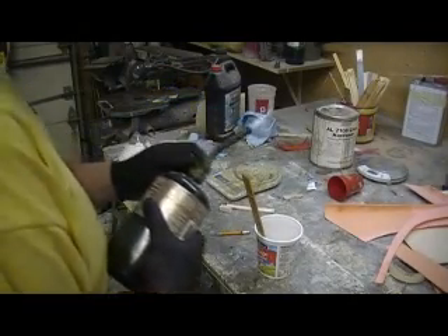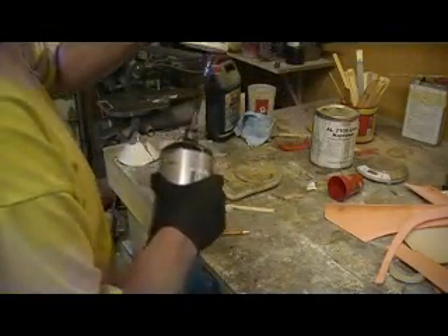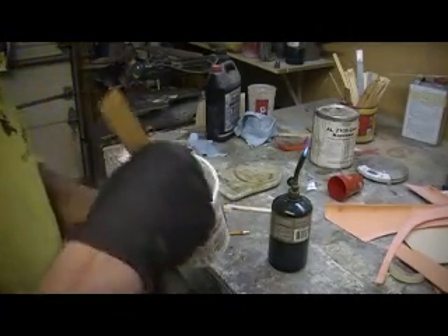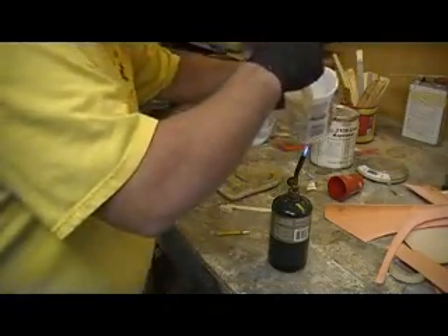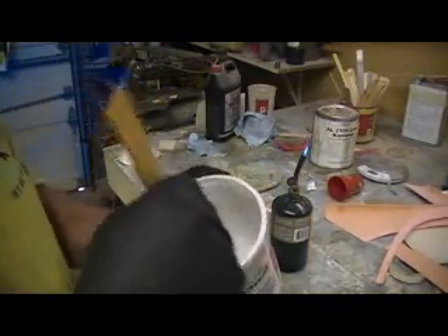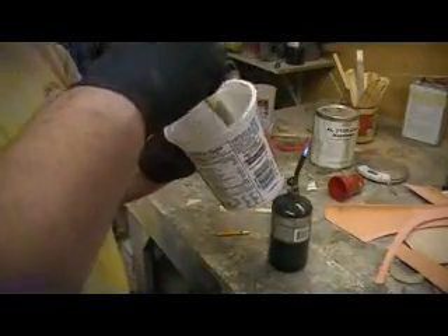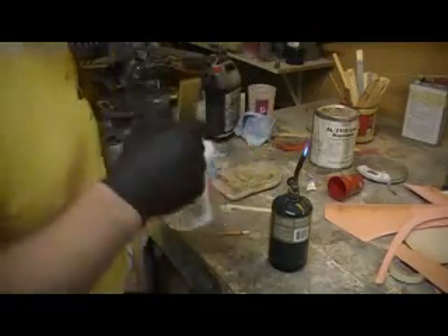Don't try this at home, kiddos — I'm a trained professional. I'm just going to heat this resin up just a little. You got to get it to where it will soak, otherwise it won't soak into that cloth. You ever do that experiment in science class where you boiled water in a plastic container? That's what I'm doing here. That's good — I just had to thin it just a bit.